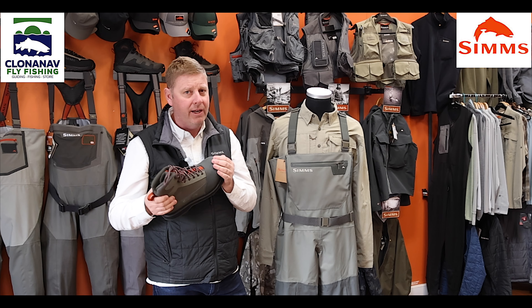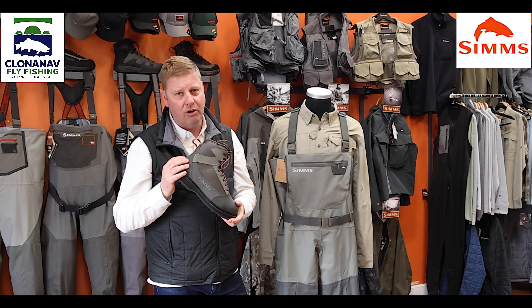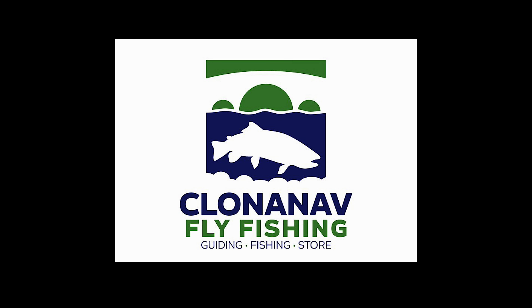Coming up through the wader, obviously you've got your belt, you've got your nice fleecy-lined hand warmer pocket here, with a zippered pocket for your fly boxes and a nice velcro fly patch, and the usual Simms braces that can go over the waist if you need them to, acting as a waist wader if you want to drop the top down.